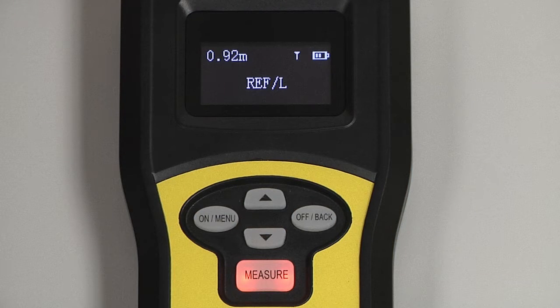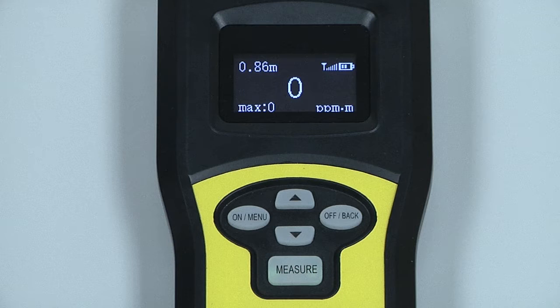The LZ30 features built-in warnings to alert the operator if the reflective signal is too weak or too strong. The alarm set point is fully adjustable, and other features such as the gas detection scale and distance measurement scale can be changed to fit the operator's preference.